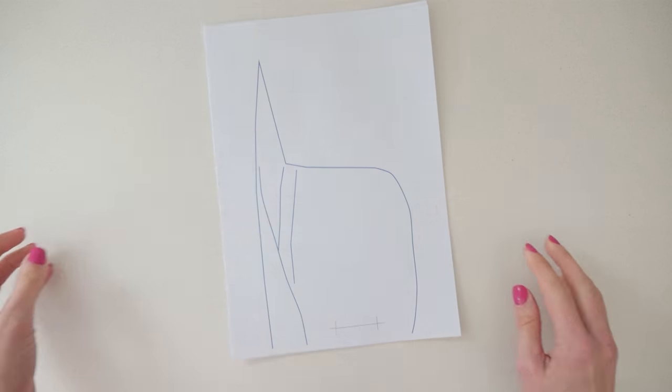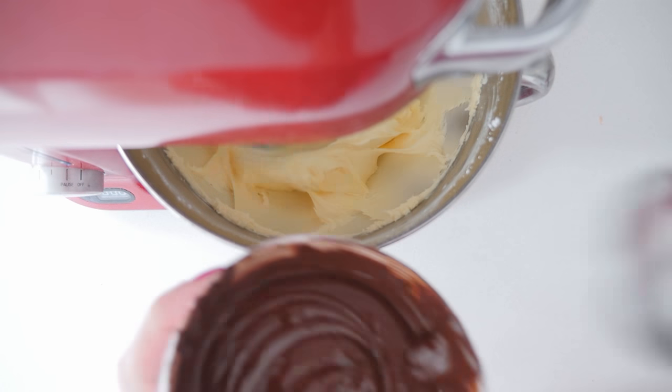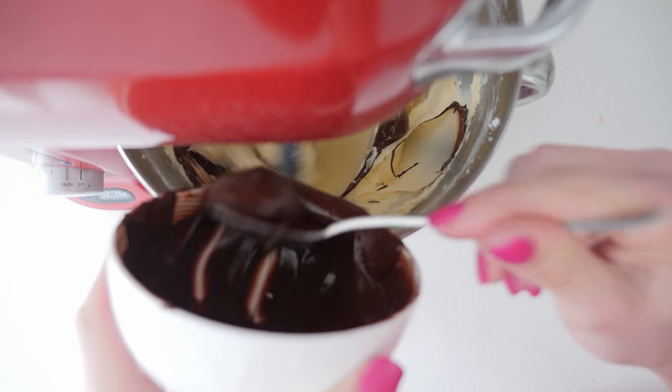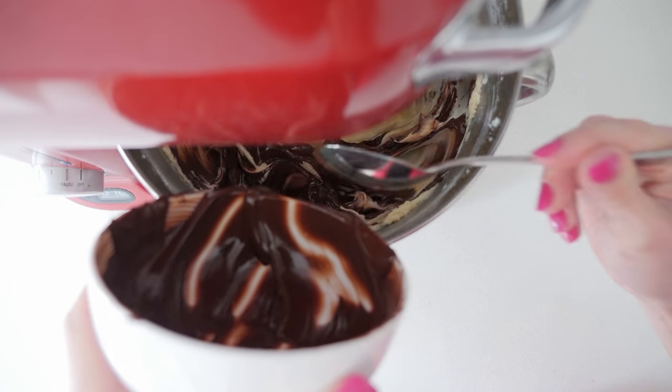For Carl's hat I'm using a double batch of the basic buttercream mixed with some melted dark chocolate. This gives it a beautiful flavour but it also helps make the frosting a little bit firmer so it's a bit easier to work with.